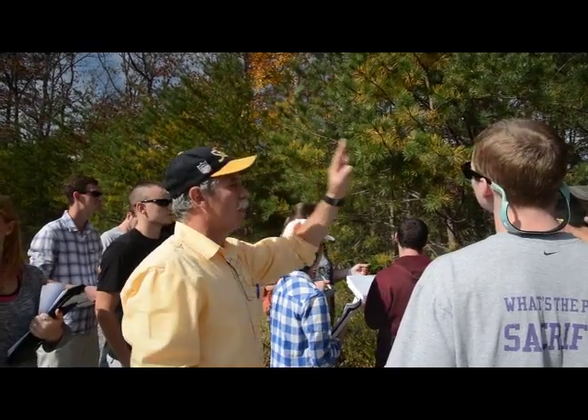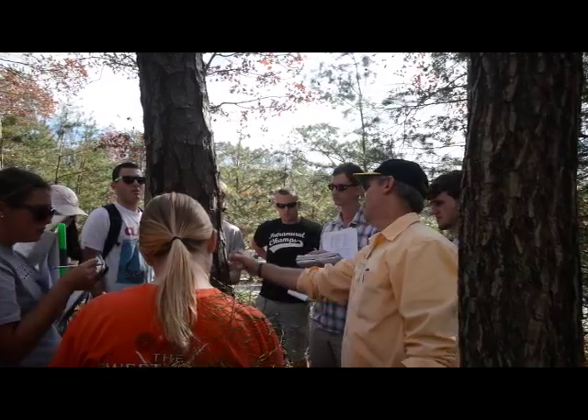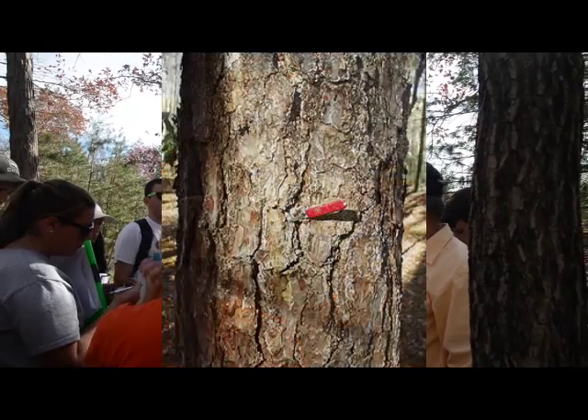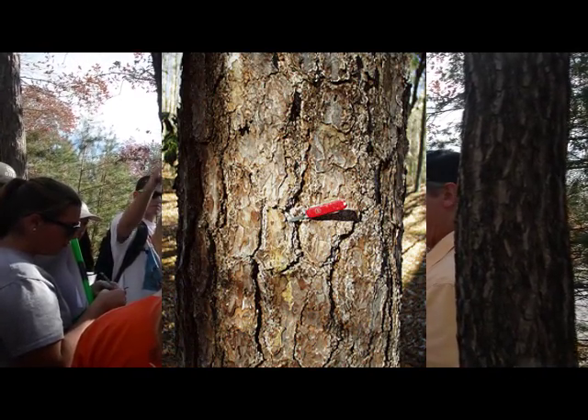Now we'll go look at the bark and some cones on a big one. Very flat and pretty much a repeated rectangle. It's fairly thick, so it's a pretty fire-resistant tree species in this part of the Appalachians.